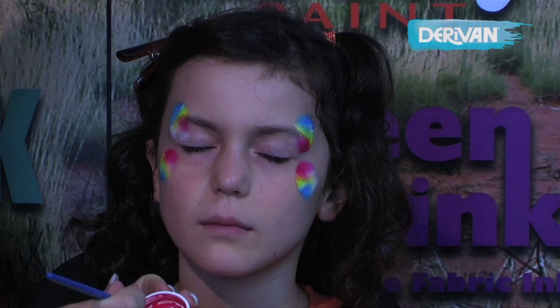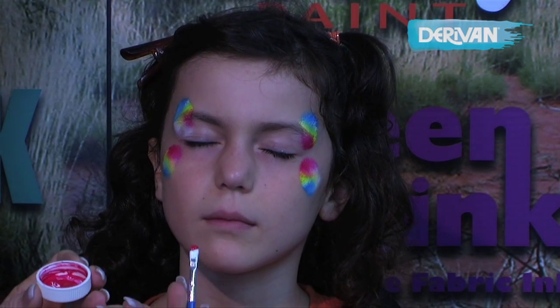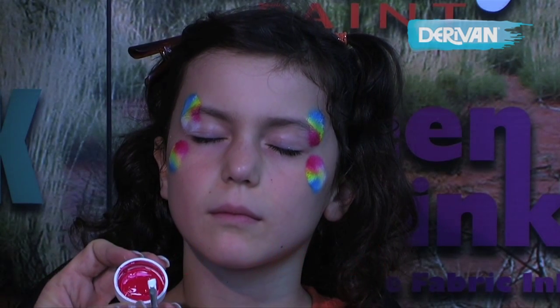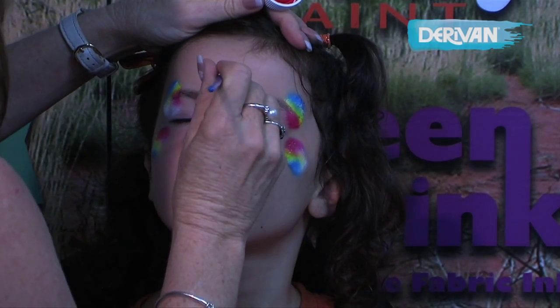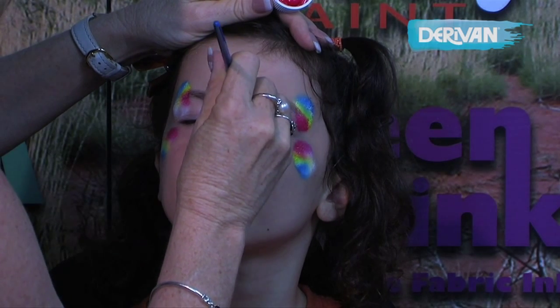So while that's drying, I'm now going to paint some flowers on for the tiara. I've loaded a chisel brush with white first and then dipped the top of the brush into the red to make the flowers. Very still, and then all we do is press the flowers down.